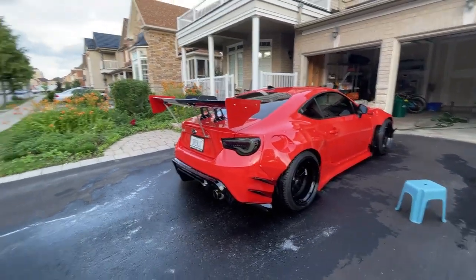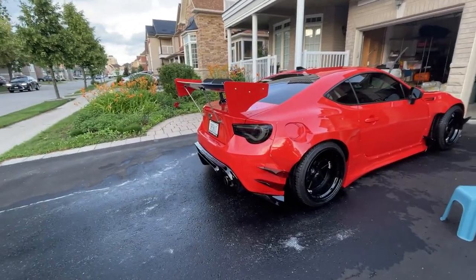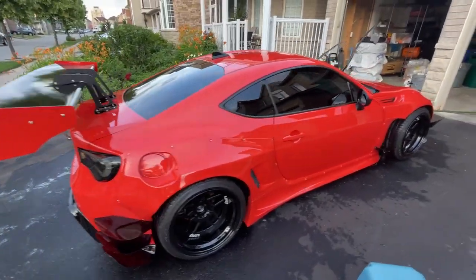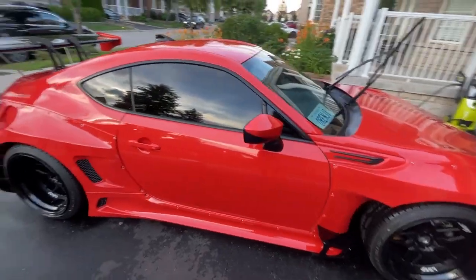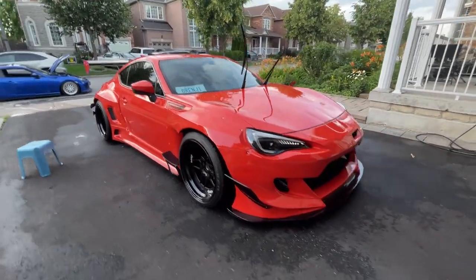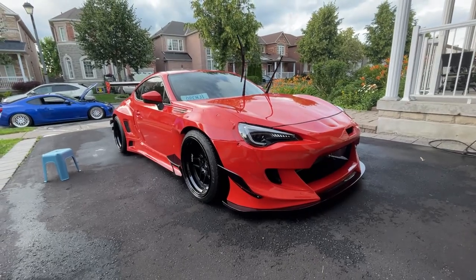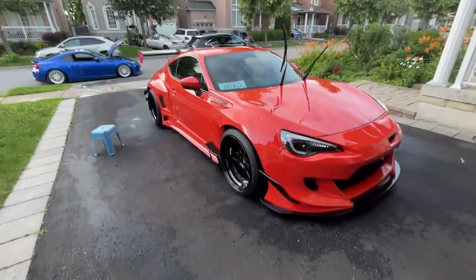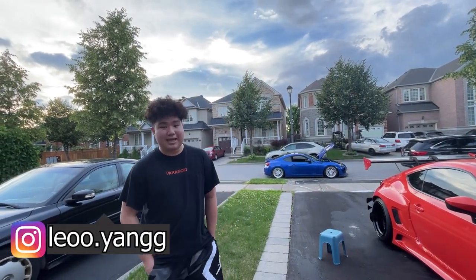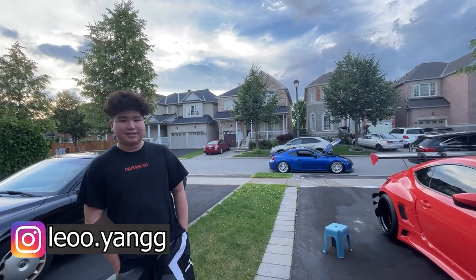Damn, your car is super clean. Is this a Rocketbunny V3? Damn, this is actually my first time even being up close to one. Thanks so much! Where can they find you? You can find me on Instagram - Leo with two O's dot Yang, Y-A-N-G, with two G's.